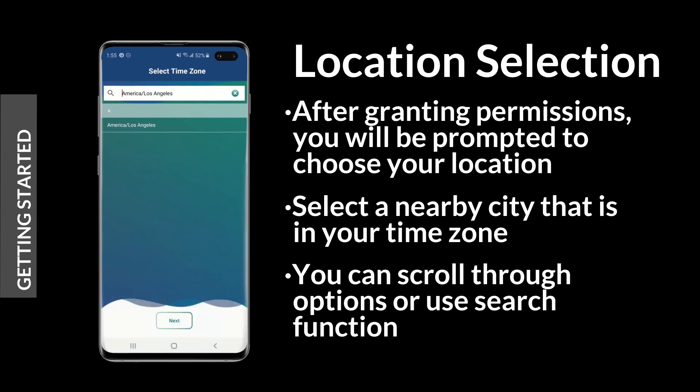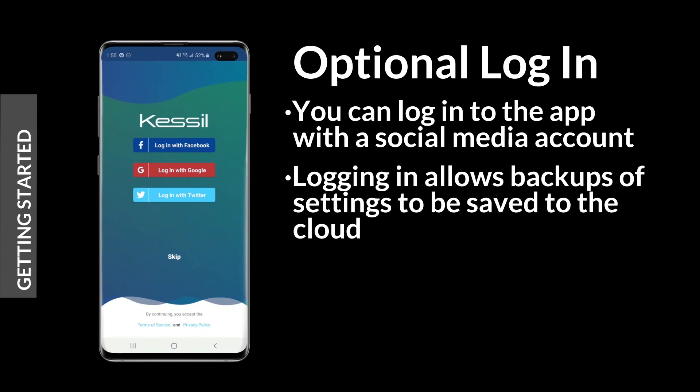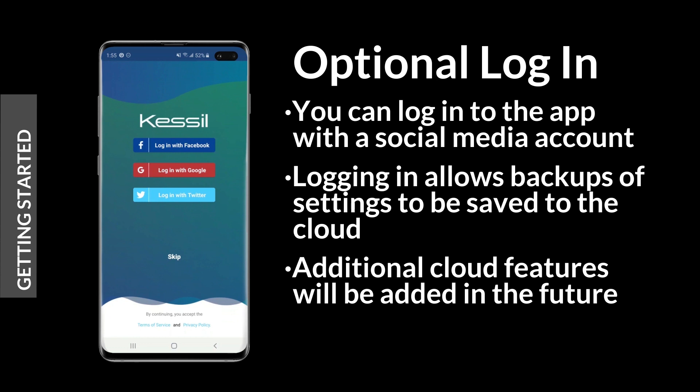You have the option of signing into the app with a social media account. This is not required, but signing in will let you save backups of your settings and will also grant access to additional cloud functionality with future updates.